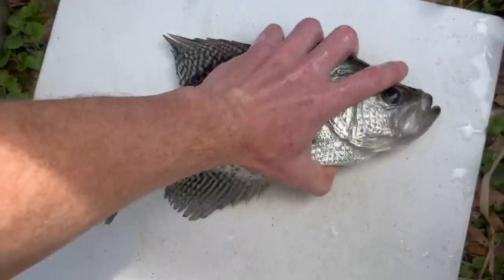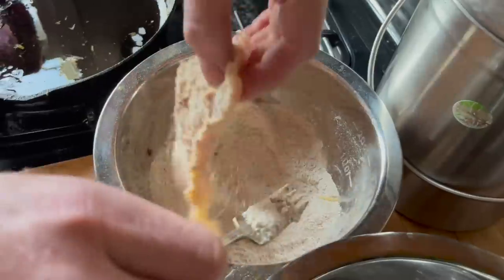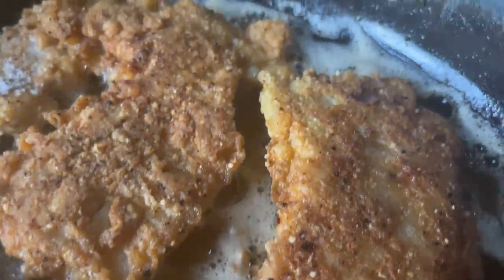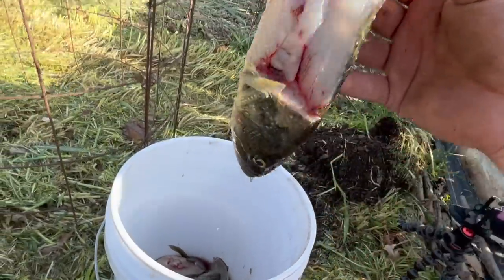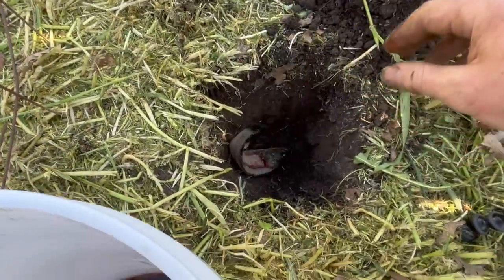The next step is to utilize some fish. We're going to catch some fish — crappie, bluegill, bass, all that kind of stuff — fry it up, and eat as much as possible. Then we take whatever is left and throw it into the hole. That's why it's important to be at least six inches below our planting level.